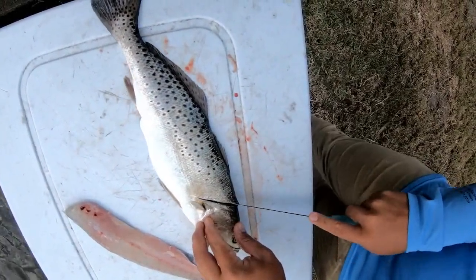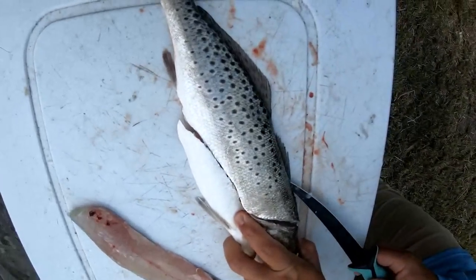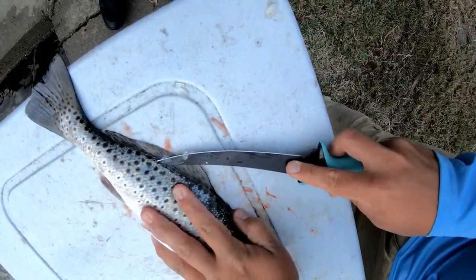Now repeat the same steps on the other side. This side is going to be a lot harder just because you don't have that portion over there, so be even more careful. Same thing — follow the spine all the way down.